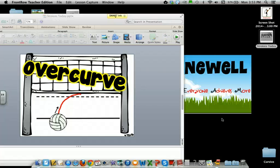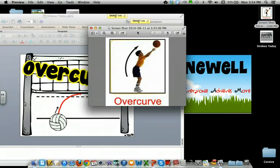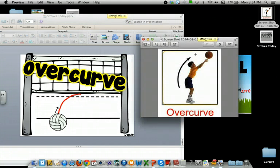Hi Team Null students. Today we'll learn the over curve cursive stroke. If you look here, it kind of looks like you're maybe shooting a basketball hoop. The curve goes rooop.